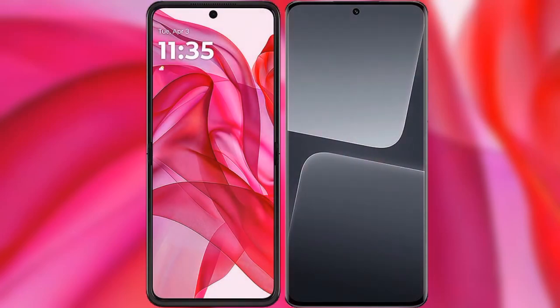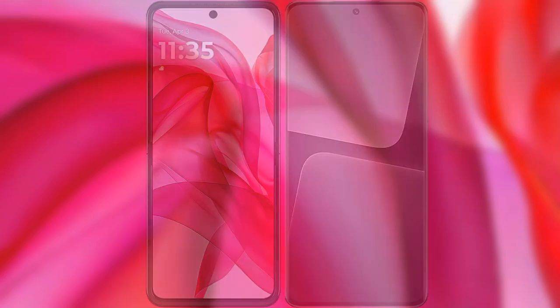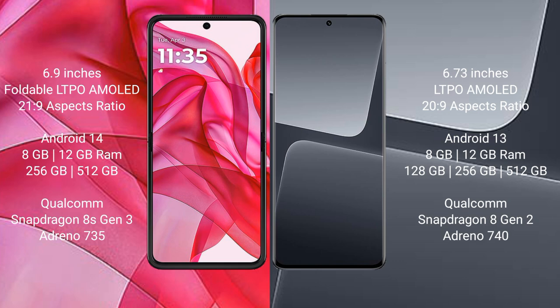I will compare the new Motorola Razr 50 Ultra with the Samsung S23 Pro. The Razr 50 Ultra comes with a 6.9-inch foldable LTPO AMOLED display with a 21:9 aspect ratio. The Samsung S23 Pro features a 6.73-inch LTPO AMOLED display with a 20:9 aspect ratio.